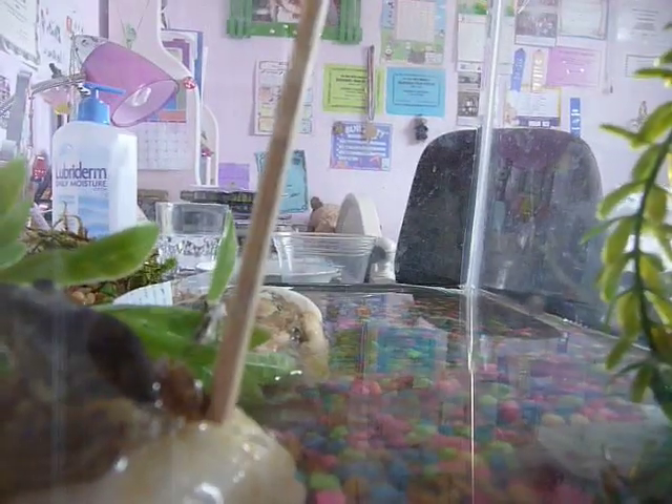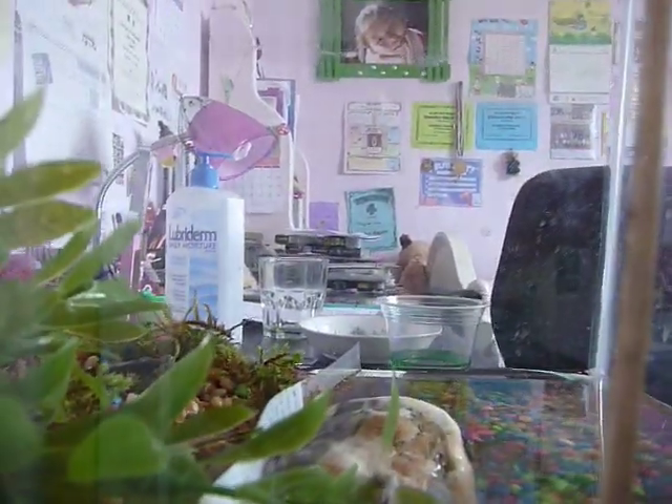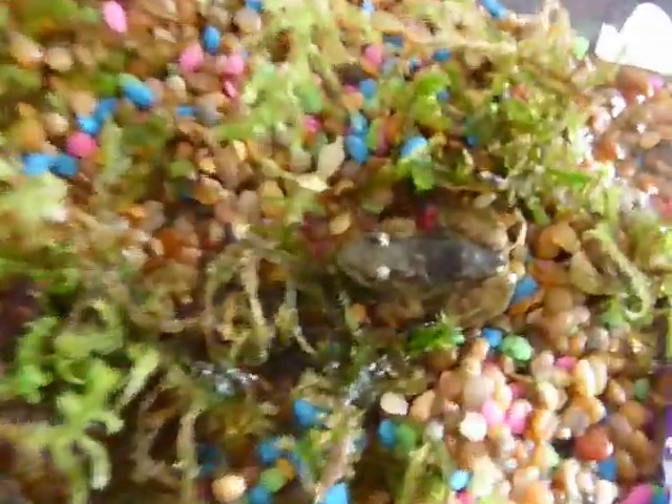It also can jump pretty high. Come on, jump Frog Duty, jump! See, it jumps pretty high. And there it is, right here now.